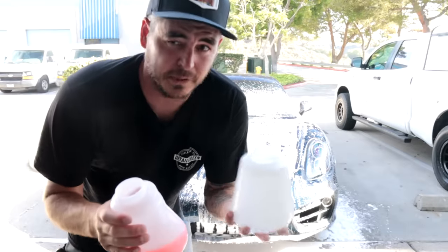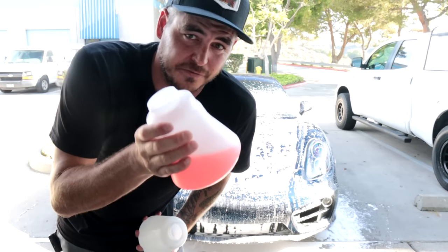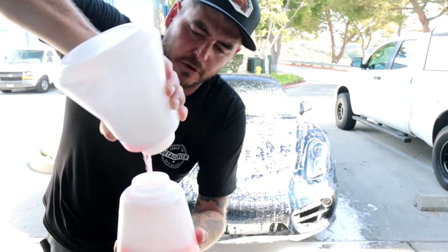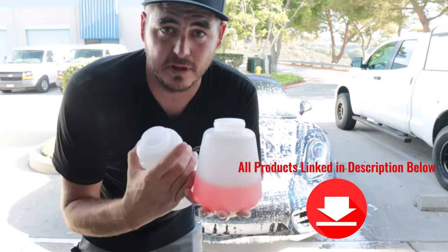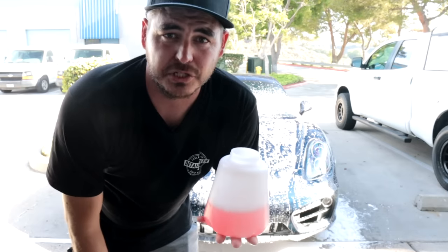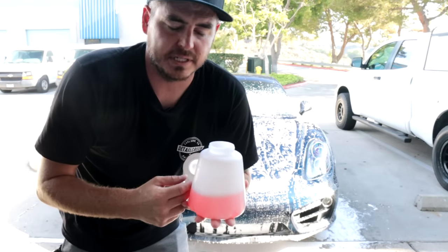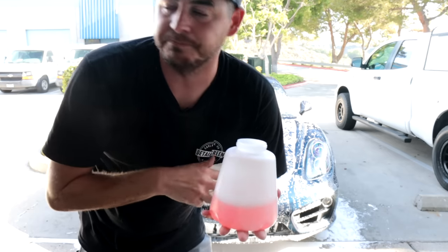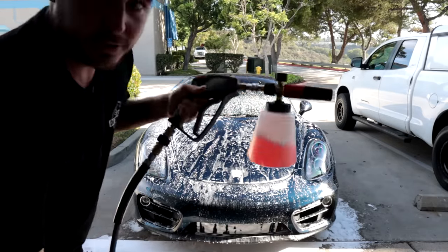Now I'm going to show you the difference between an actual real foam cannon and a foam blaster — which is essentially what this Armor All unit is, even though it hooks up to a pressure washer. I'm going to pour this exact same solution into the other bottle and put it on the MJJC Foam Cannon Pro, my personal favorite. I sell it on my site, but the MTM and the Griot's Boss also get the same amount of foam. Those three get more foam than any others out there. I have reviews on various foam cannons if you want to dig deeper.